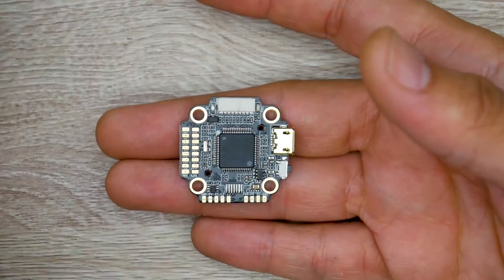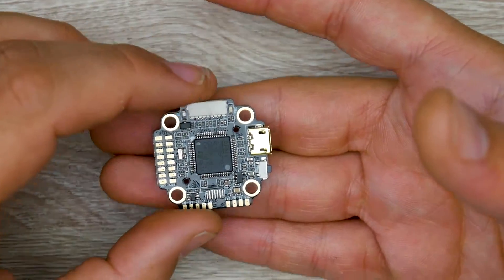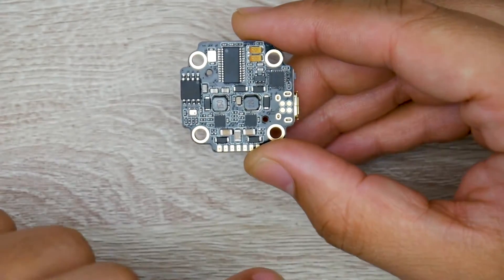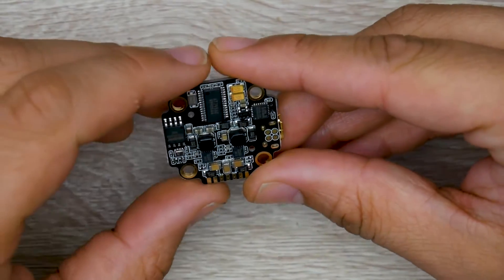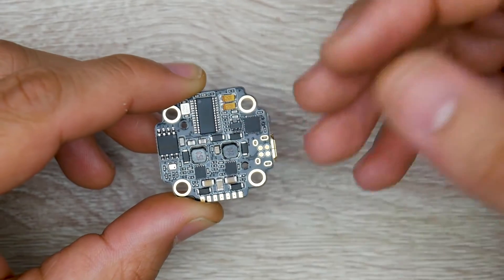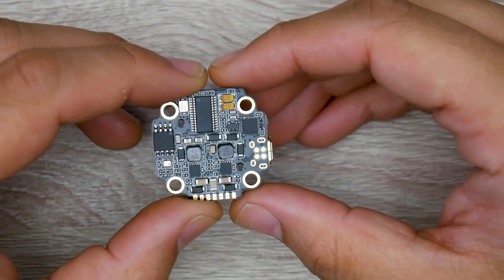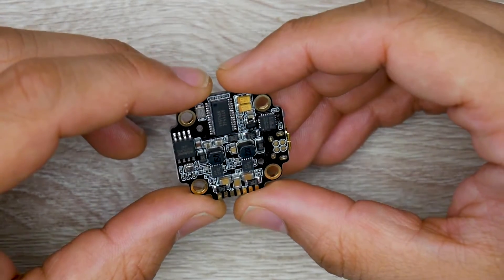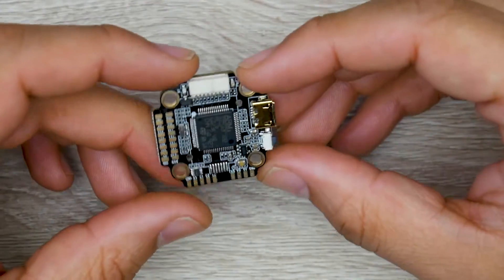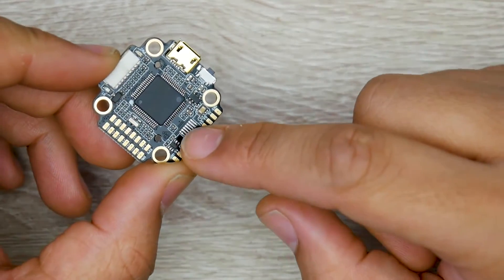It will work great with a DJI Air Unit. You also have on-screen display, onboard memory, a proper 5 volt switching regulator, a proper 9 volt switching regulator, an MPU-6000 gyro, and a tantalum capacitor for the OSD which helps avoid those nasty flickers. There's also a little barometer on here, so it's packed to the bone, and there are still enough pads broken out for you to do as you please.